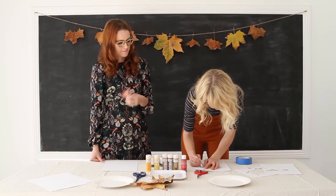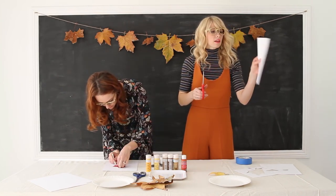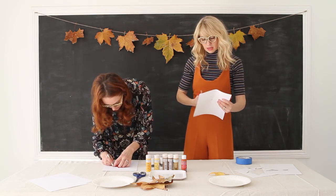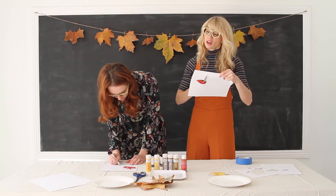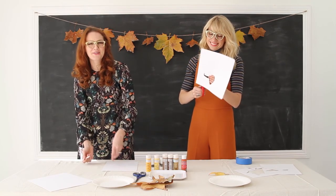Step one: make your stencils. Take a leaf and don't worry — you can't trace it perfectly, and that's the idea anyway, because perfect is boring. I'll just fold the paper in half, cut a little center, and then start cutting along the line I drew.